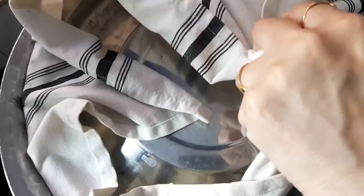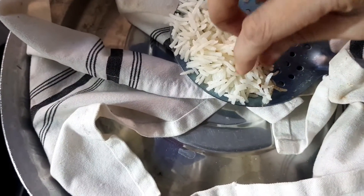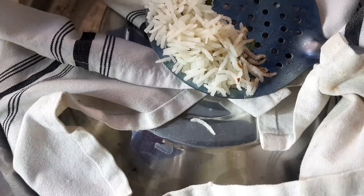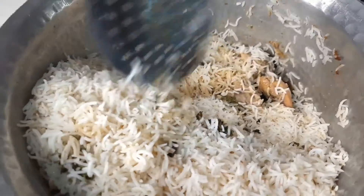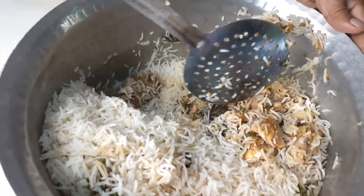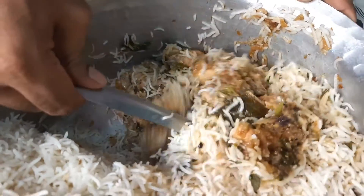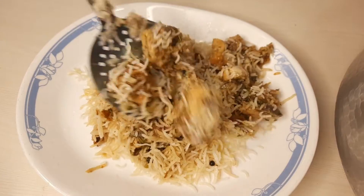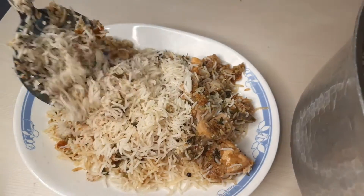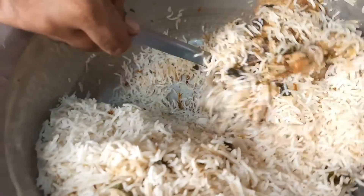If you can see, the biryani has come out very well. Our biryani is set — we will show you the rice. You can see there is plain white rice on top, as this is white biryani. All the masala is inside. You can see how much masala is in there. This is the specialty of Sufiyana Biryani.